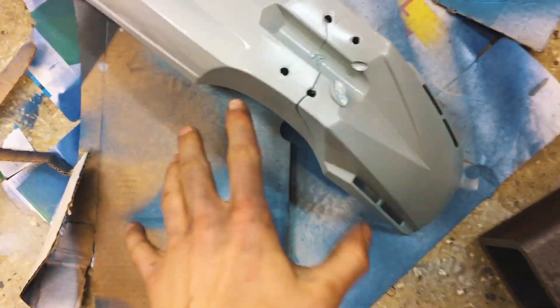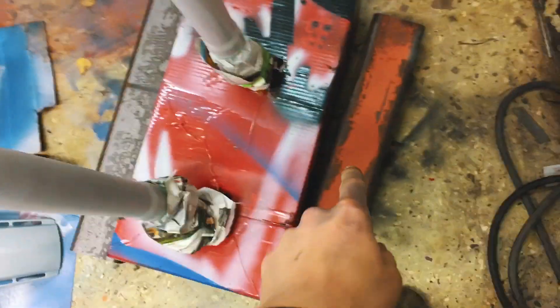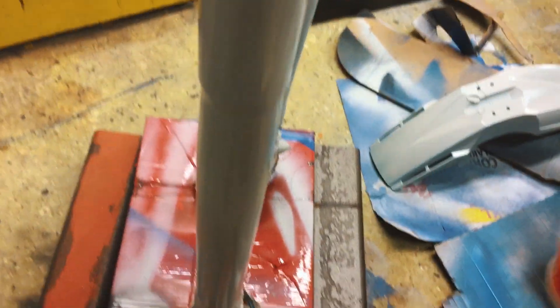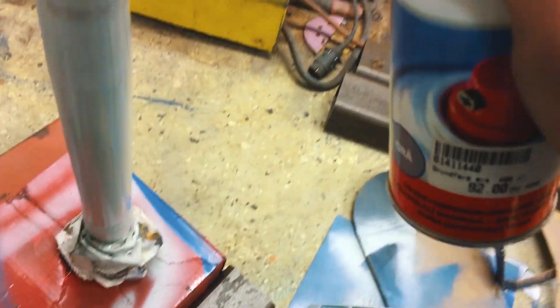I just realized I didn't hit record again. I just put full primer, full coverage, on this fork, and then the fork fell on me. I've put some metal pieces down so it won't fall over again. It's definitely time to paint these things for real, and this time I'm actually recording. I can't believe I keep forgetting to hit record — that's something I really need to improve on. But now there's primer on everything, and tomorrow we're putting on the paint — I'm super excited to see how the gold forks are going to look.